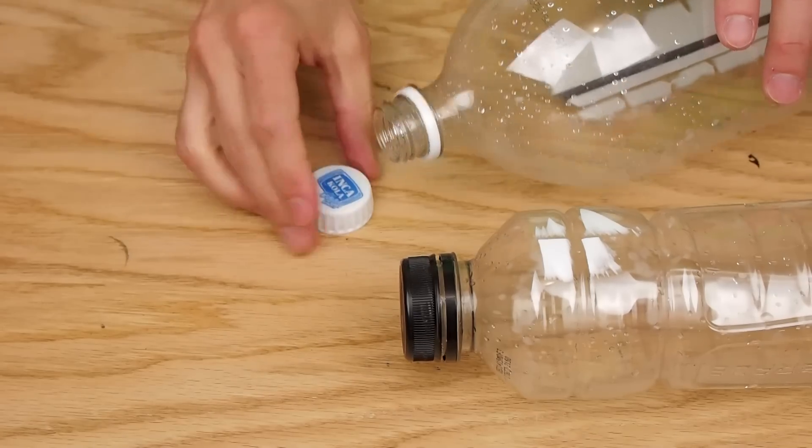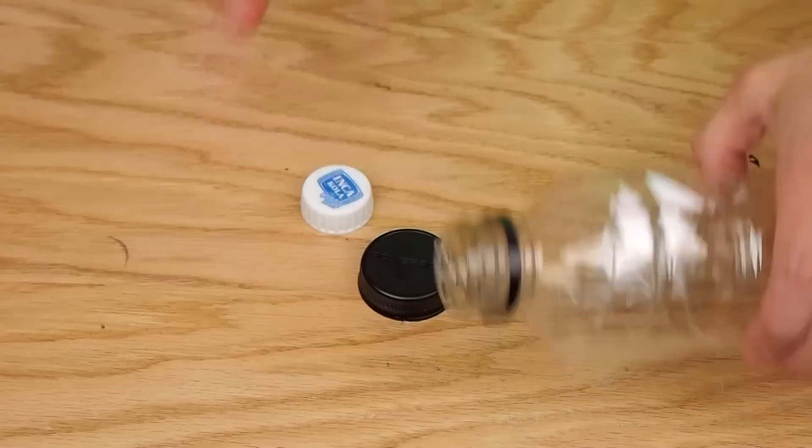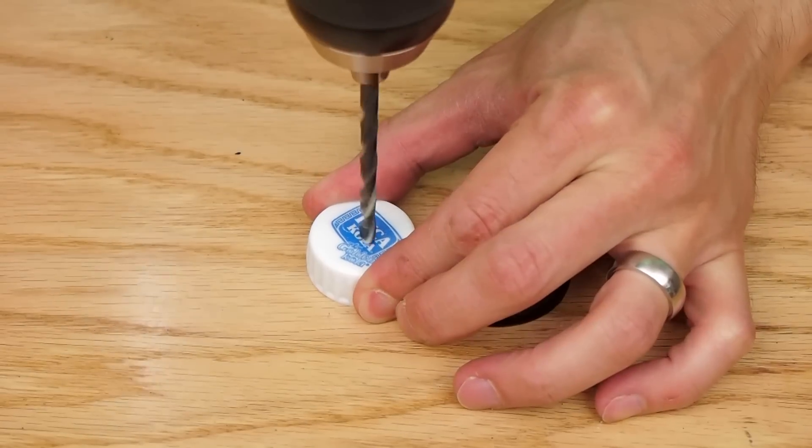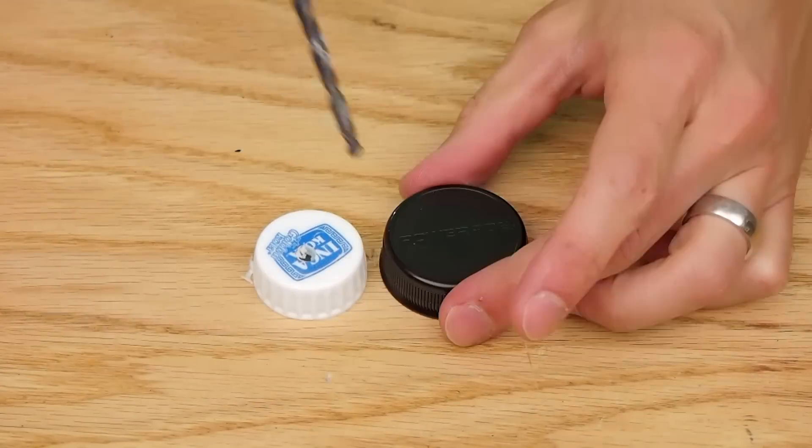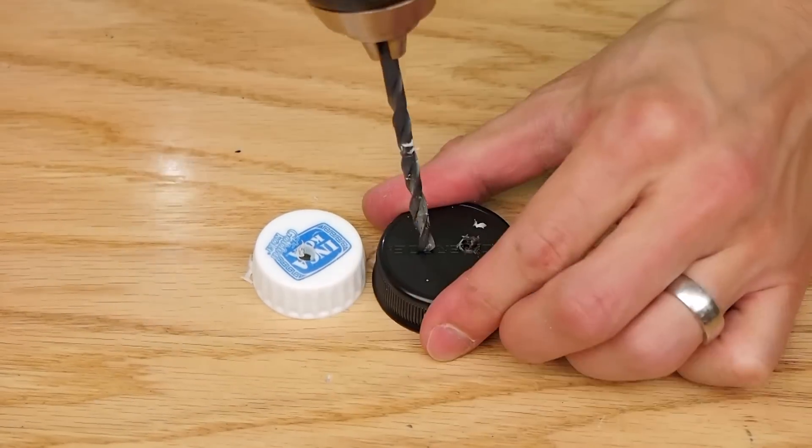The first thing I did was clean the bottles and remove the lids. Then I drilled a single 3/16-inch hole in the 2-liter pop bottle lid and two holes in the other bottle lid.